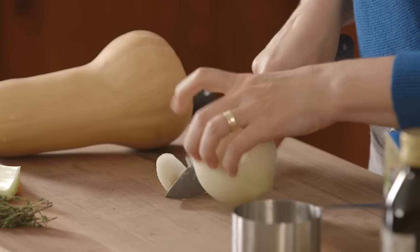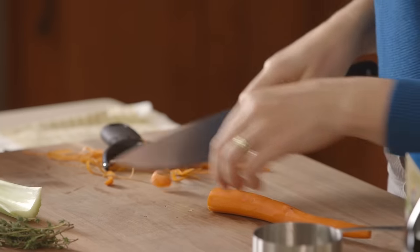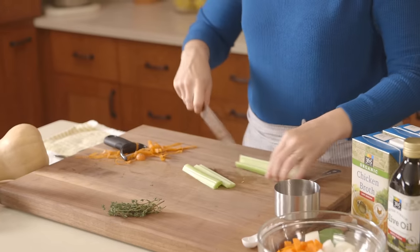This is another one of those recipes where everything's getting pureed, so there's no need for fancy cuts. So one carrot, just a little chop, and one stalk of celery.